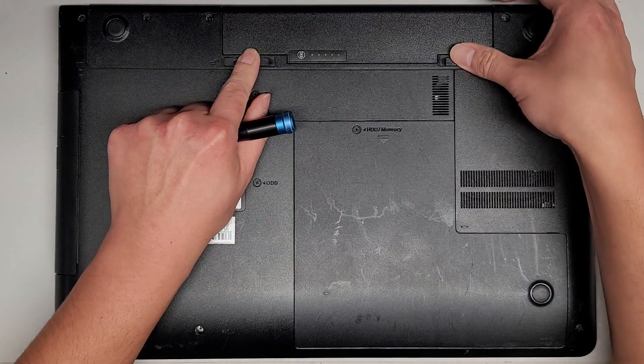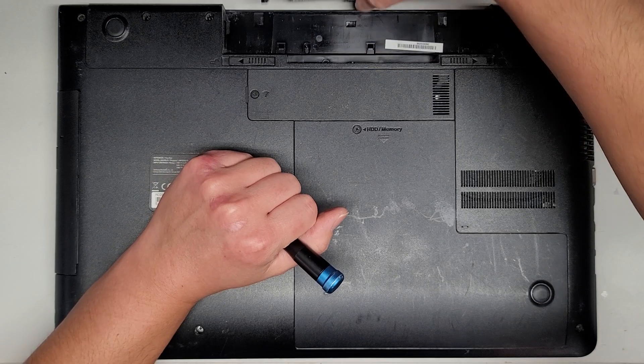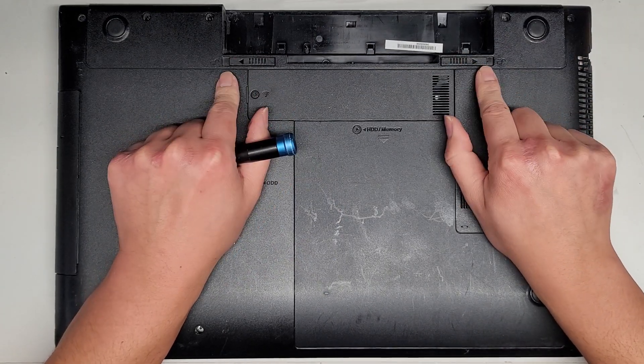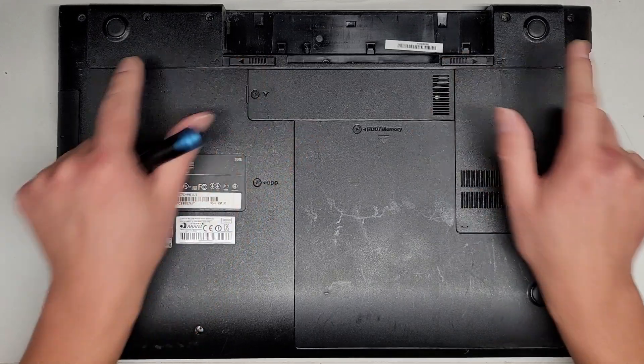First thing, we're going to remove the battery. Not really absolutely necessary for what I'm doing, but let's go ahead and remove it anyways. You can see these two tabs — they pop and they stay clicked out, and then you can pull the battery out. And then when there's no battery, it just springs back in.